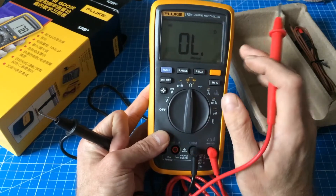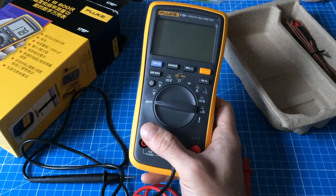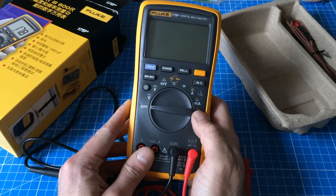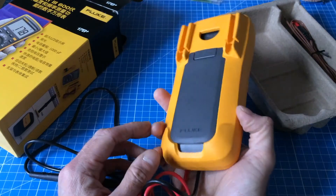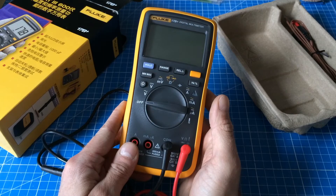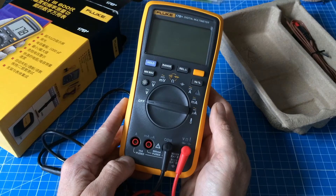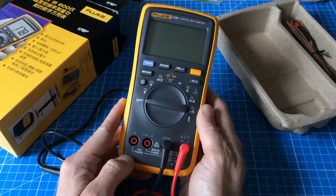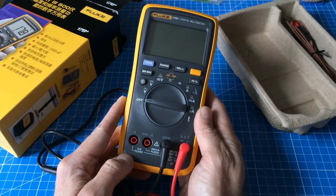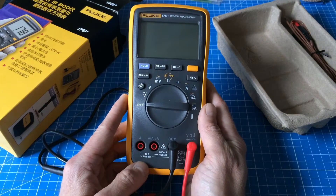I wanted you to know about the Fluke 17B+. The only catch might be that you don't get any guarantee with this, because it's semi-illegal to import this from China and sell it in Europe — it's supposed to be only sold in China. I don't know what Fluke thinks about this. Basically, you don't get any guarantee. Even so, you could still buy two of those and be under the price of one Fluke sold properly in Europe.